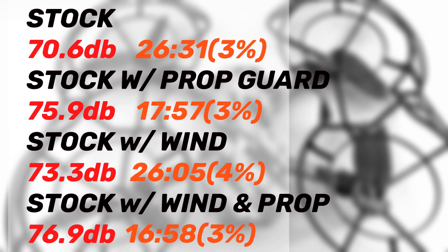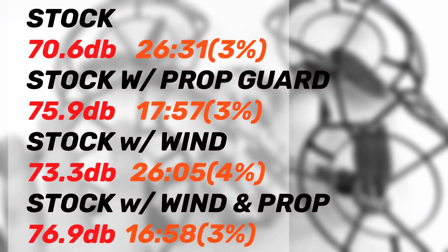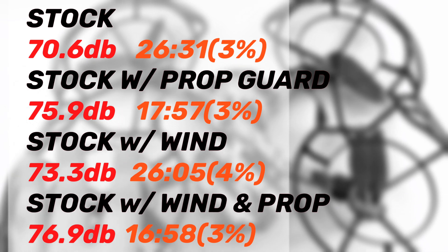My decibel reading stock was 70.6 dB. Flight hover time was 26 minutes and 31 seconds, running it down to critical battery and auto-land, which left 3% battery remaining.